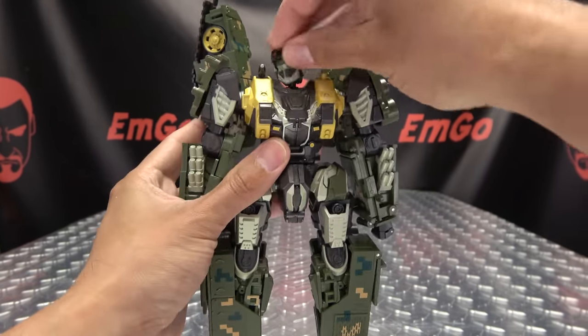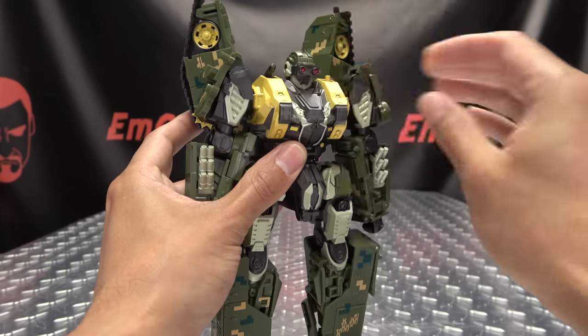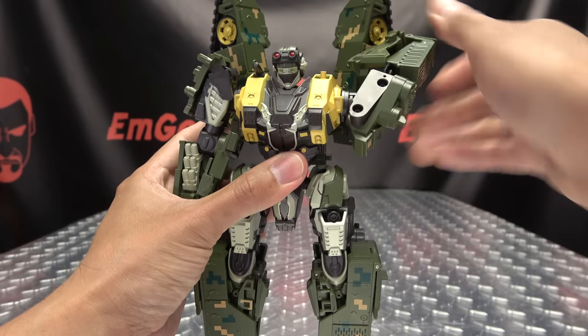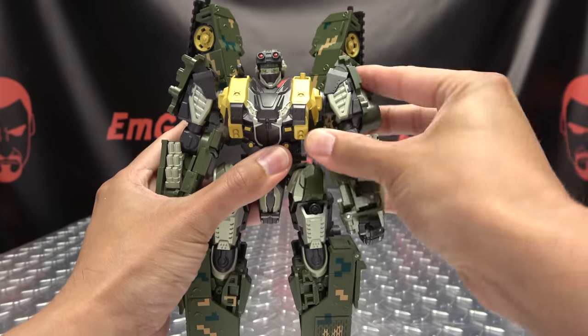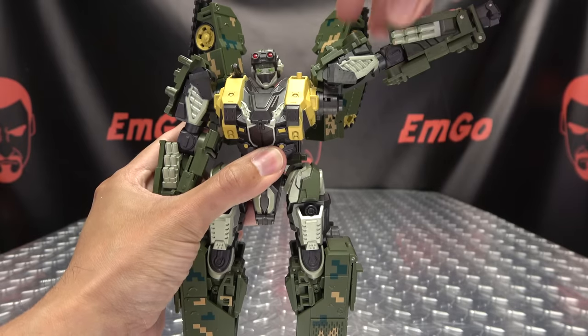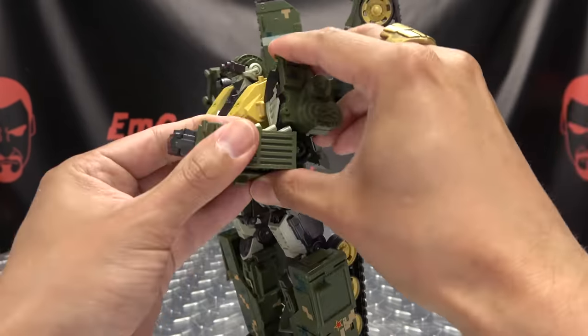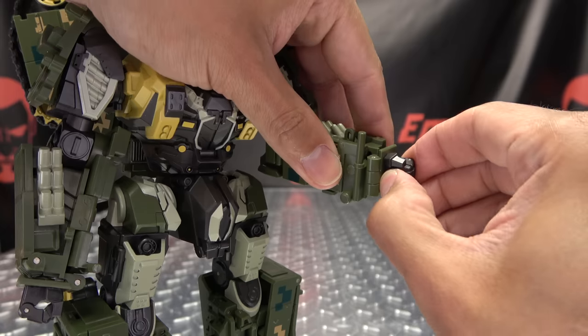Articulation-wise: the head is on a ball joint, so you have lots of wiggly waggly movement, you can look up a good bit, you can do squirrel, you can pull down the goggles and do night squirrel. Arms can do a full 360 on a nice ratchet, outward movement on a nice ratchet as well — you get some nice range there. You do have bicep rotation, and you get over 90 degrees of bend at the elbow.